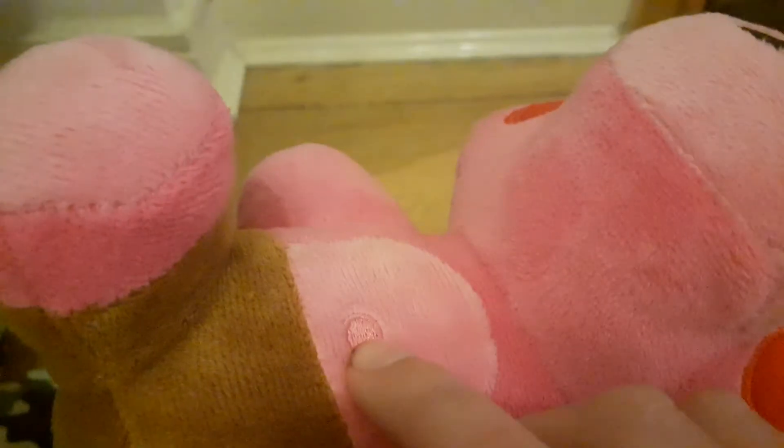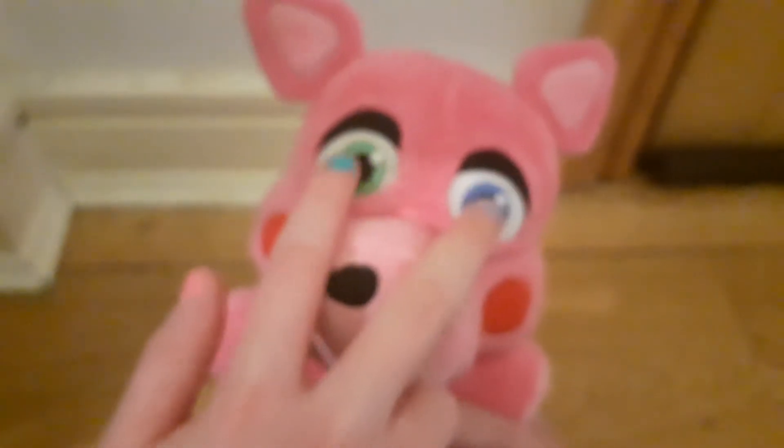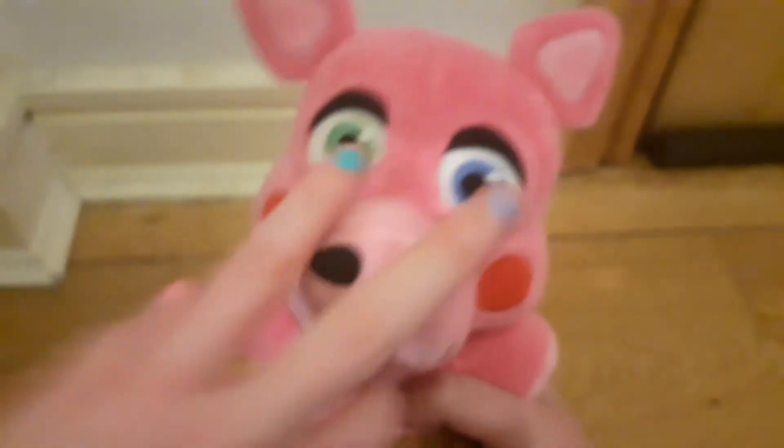He's very embroidered. He's flooofy! I wish they made the tail come out, but it looks cute still. He has different colored eyes — yeah, I love that. He's very cute.